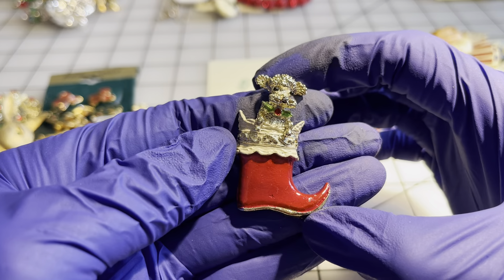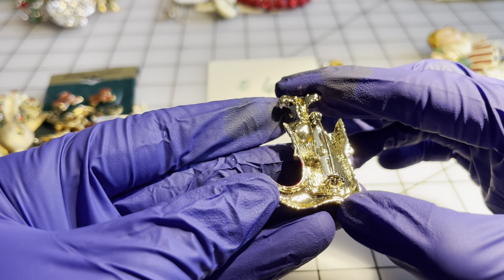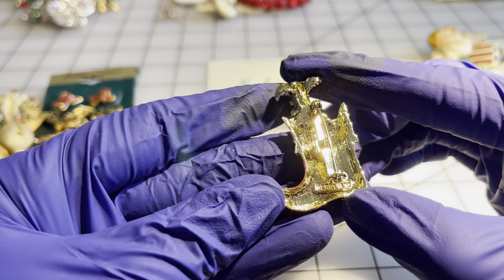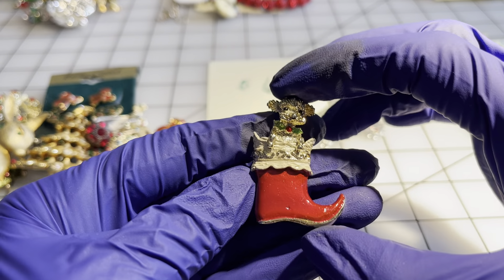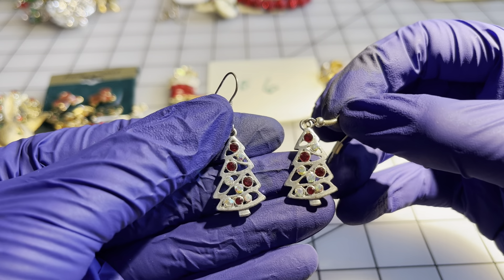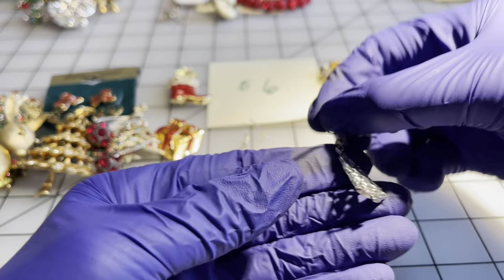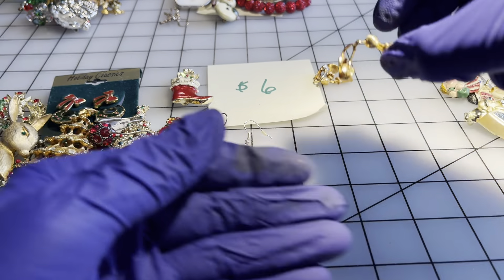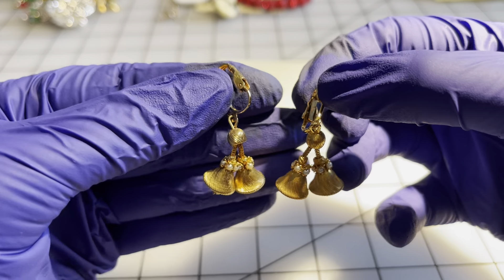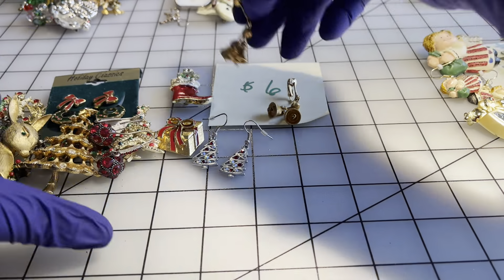I have this adorable Christmas stocking with a little poodle peeking his head out — I think this is also Gerry. Then I have Christmas tree rhinestone aurora borealis earrings — tested, not sterling, not labeled — six dollars. And then I have these bell and pearl earrings — pretty unique, I haven't run across anything like this before. Six dollars apiece for this pile.